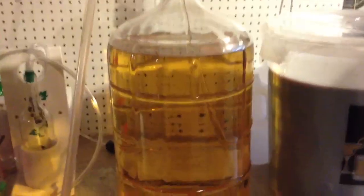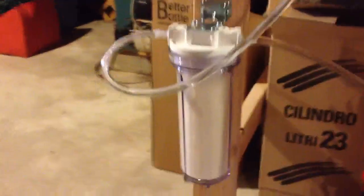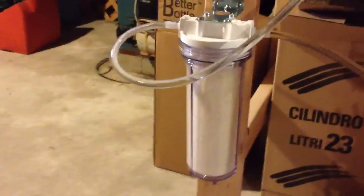Got my new whole house filter set up. We're filtering the Riesling here. Looks pretty clear already, and should have a nice polish to it. Got my whole house filter, one micron.